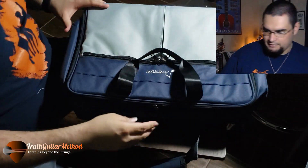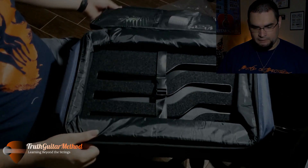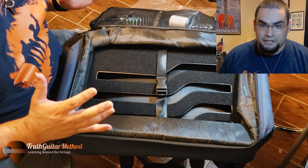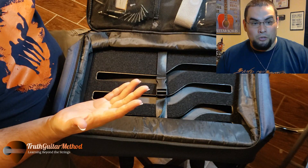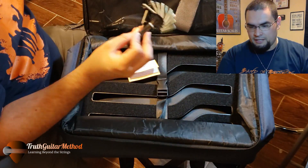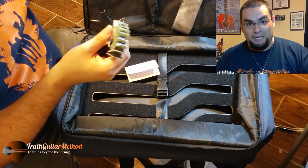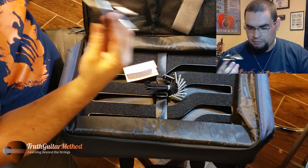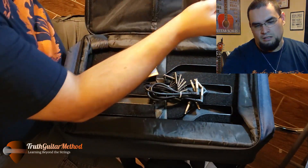I noticed we weren't getting enough light - it's a dark blue with black. So I turned on the lights a bit more so you guys could see. On the inside you have these straps, which I have never used. I usually like to tie my pedal patch cables within themselves. And then you get three patch cables and also the Velcro.